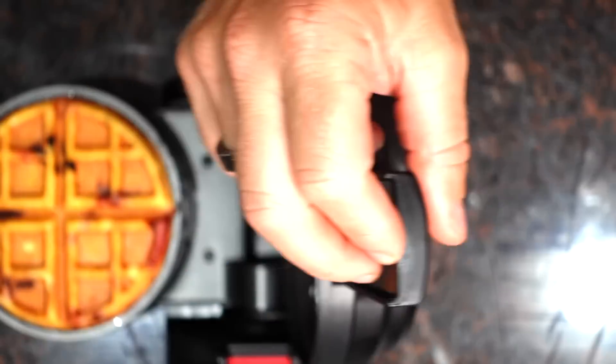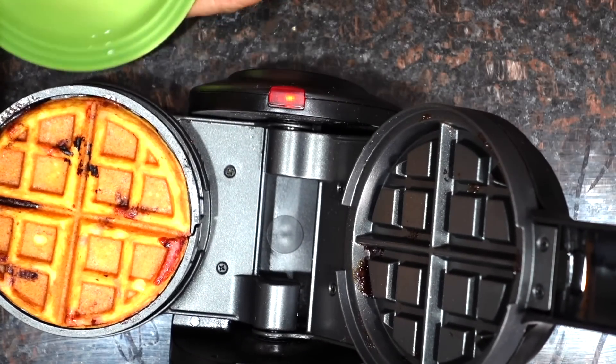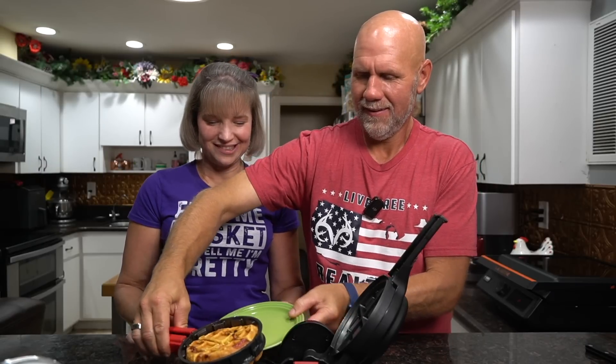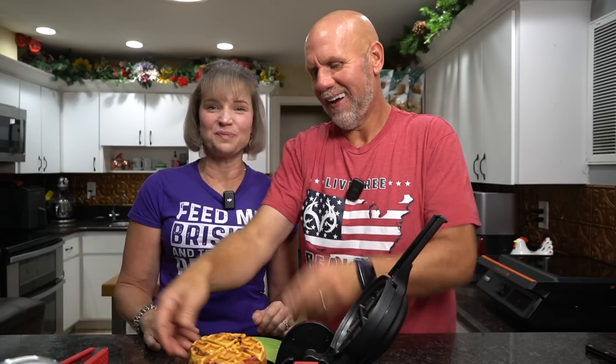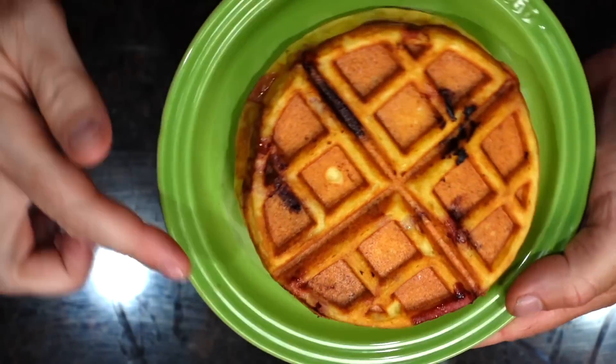Here we go. Oh, that looks beautiful! We loaded it up. Let's put that off to the side and unplug it because it is hot. First of all, let's show it to you — is that gorgeous? Look at that. What blows me away is that it stays contained. The walls work. Let's let this cool and go over the macros.